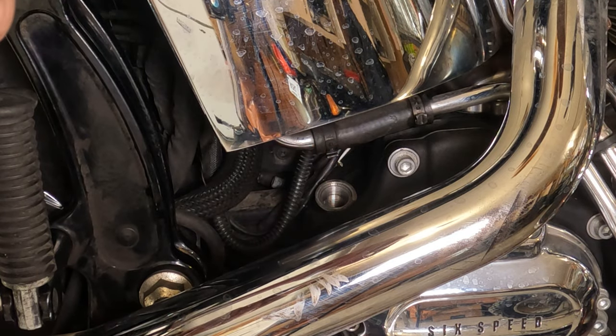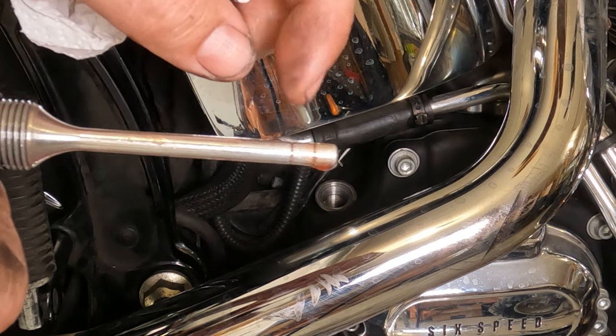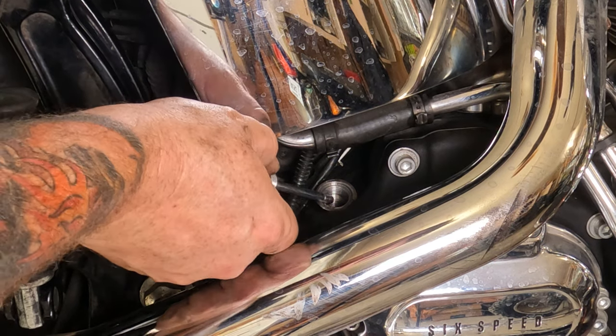Right there we can see these two marks, and the oil is sitting near the high mark, which is good. So this bike is ready to go ride.